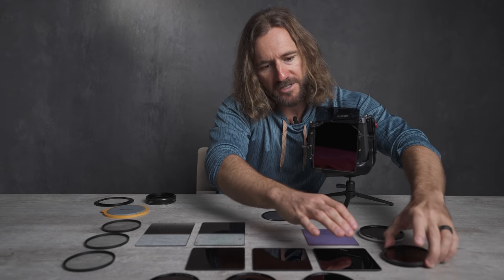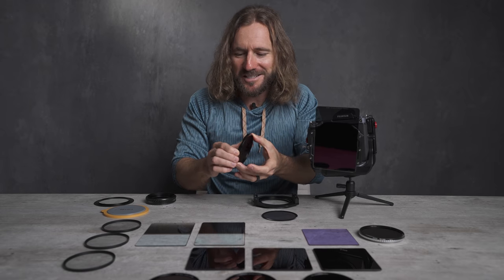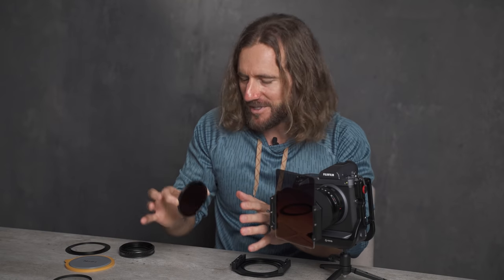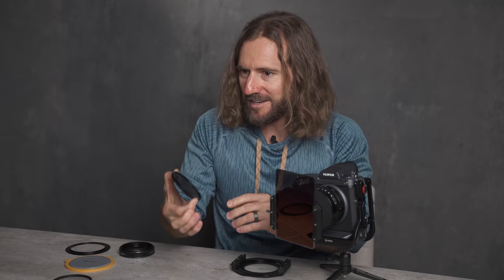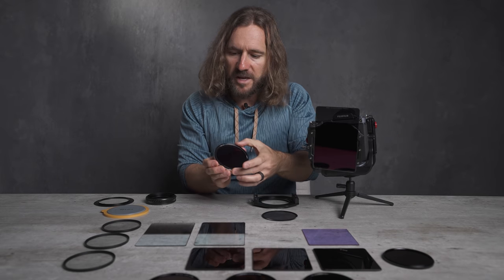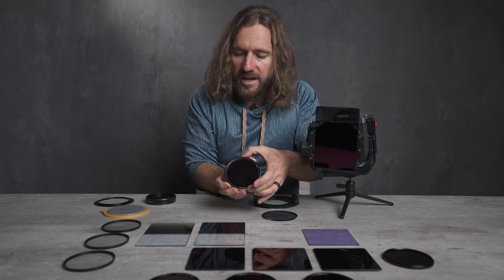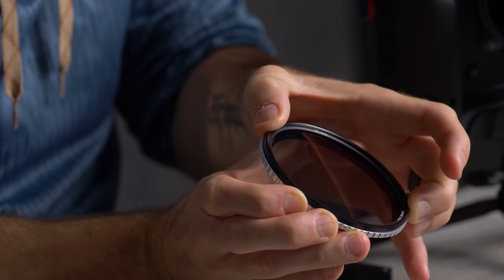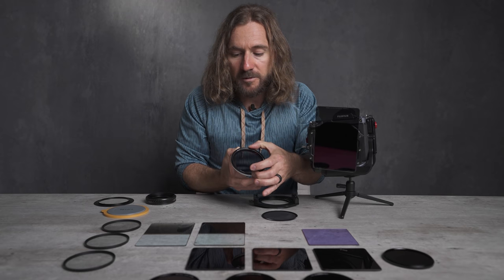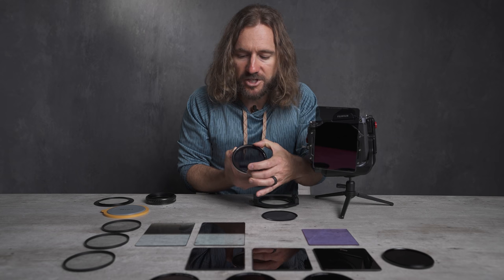I also have a couple of more specialty filters. You can buy almost any filter combination out there — this is a six-stop neutral density with a polarizer built in, so it's very specific and it comes in a screw-on version, which is kind of nice in a video situation. They also make variable ND filters — when you put this on the front of the camera, this actually changes between one and five stops. In video production, this is awesome for being able to go into and out of different lighting situations; you can just change this on the fly to adjust the exposure.